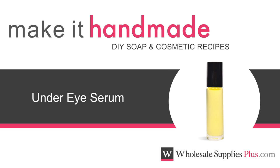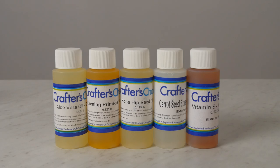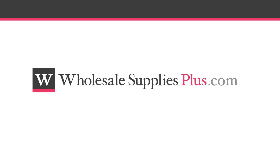Today we are making an under eye serum. We have carefully chosen vitamin rich ingredients to beautify the delicate skin around the eyes. Before we get started, you may want to pause the video here and print the written recipe and ingredient list from the website, WholesaleSuppliesPlus.com.